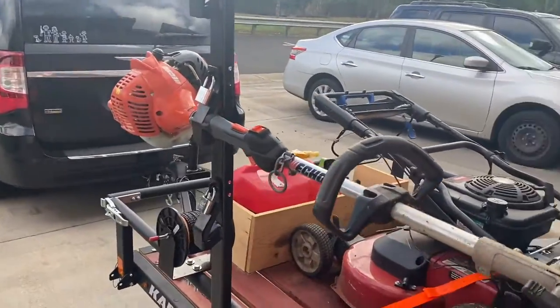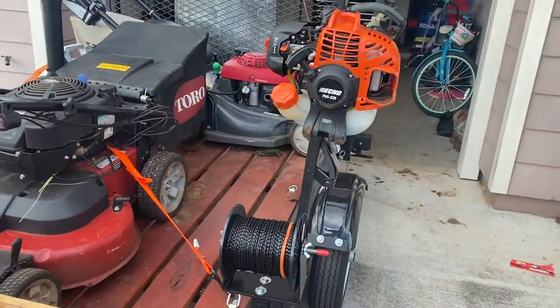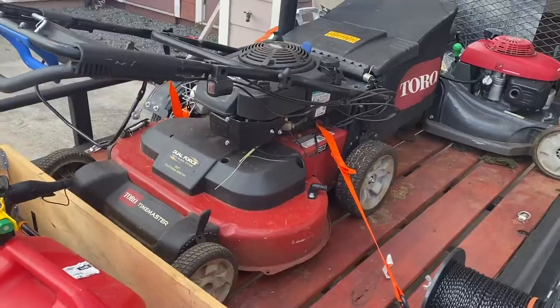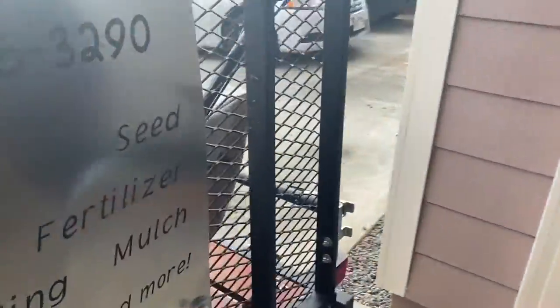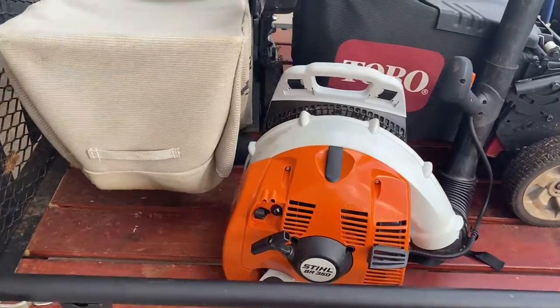I've got the weed eater rack on this. Got the Echo PAS 225 up here, the made box that just holds everything, the hedger, and I took out the 30-inch Toro Time Master and got it up here. Still got the Stihl blower, the BR 350.